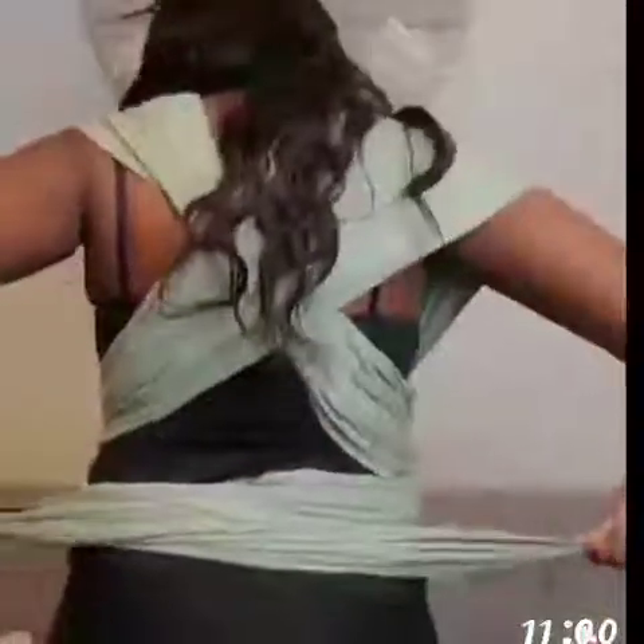Crisscross around the back and place each one of those straps over your shoulders. Take those straps and place them into the middle of the belly band — make sure you pull on that and make sure it's nice and secure. Now go ahead and crisscross around the front, crisscross again around the back, one more time bring it to the front, and tie it.